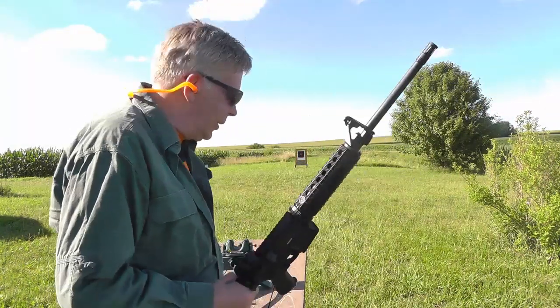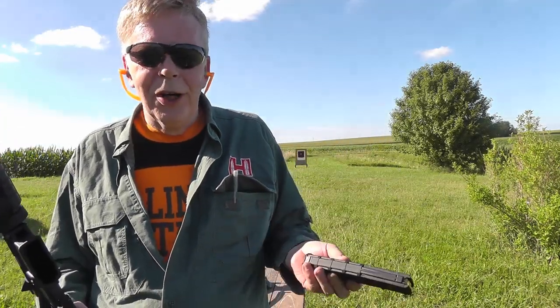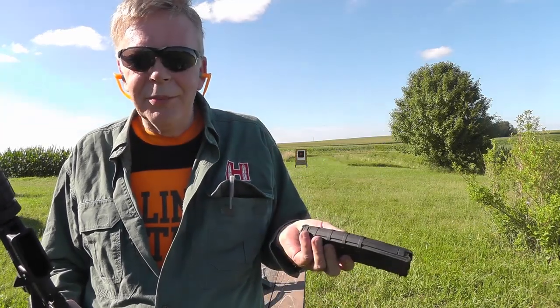The standard capacity magazine for an Armalite rifle has been 30 rounds — it's been that way for the last 40, 45, 50 years since the 1960s. Nothing special about a 30-round magazine. It's standard capacity, it's not high capacity. Nearly 100 years ago, you could get 100-round drums for Thompson submachine guns — 50-round, 100-round, 30-round drums. It's not a lot.